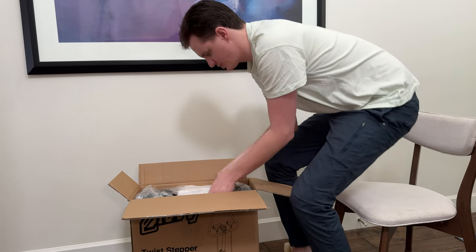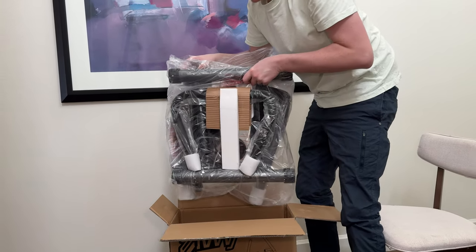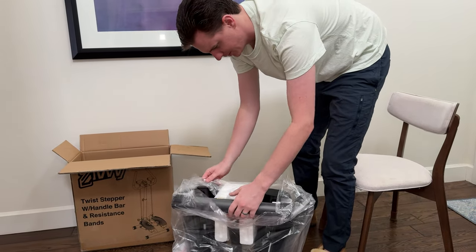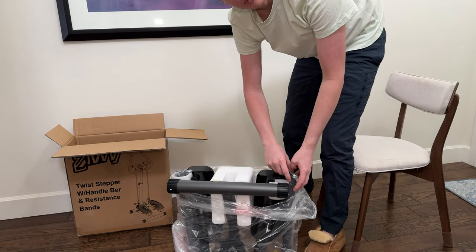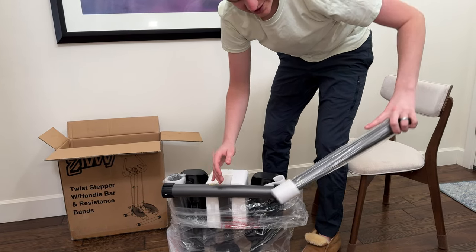First thing we're going to do is pull out the trainer itself. It is somewhat heavy so just be careful, and if you need assistance get two people. We'll open it up — it comes in this bag. This stuff is kind of just sitting in the box, not all taped together.